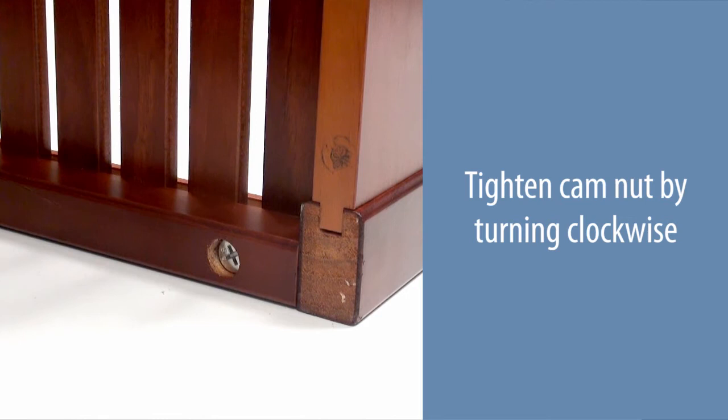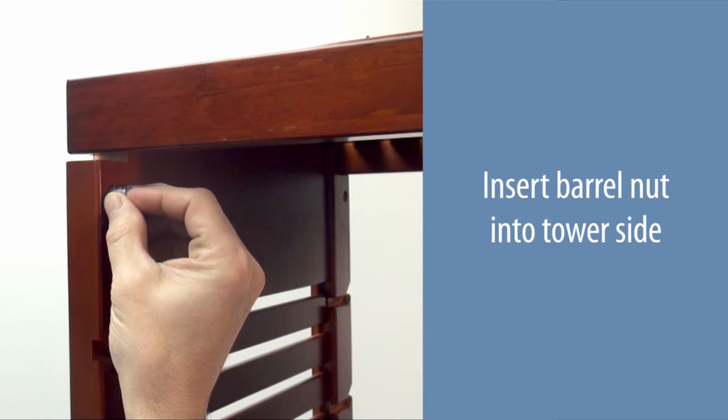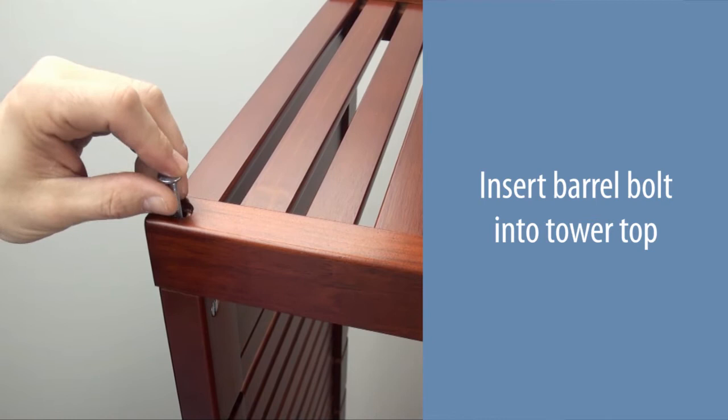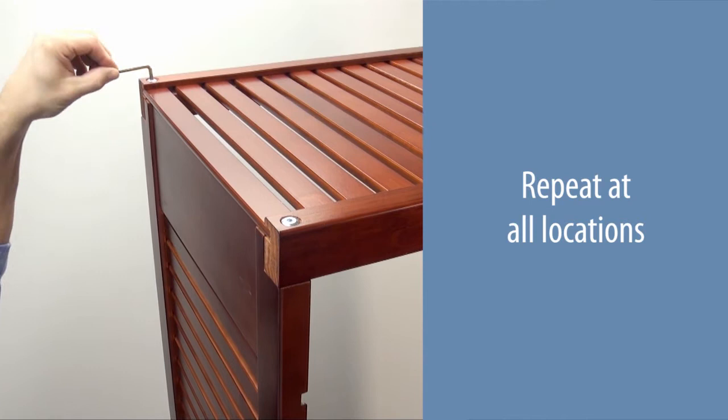Place the tower top into the notches at the top of the tower. Insert the barrel nut into the tower side. Insert the barrel bolt into the tower top. Tighten with the allen wrench provided. The barrel nut may need to be adjusted. Repeat at all locations.